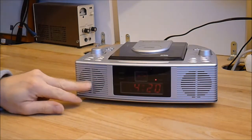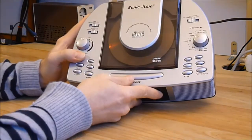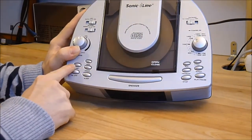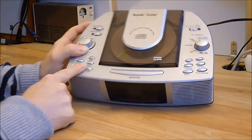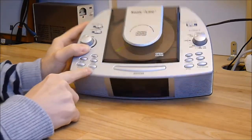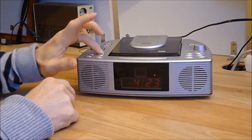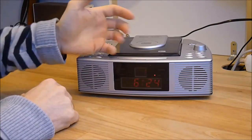You have two speakers, kind of. On the top, the snooze button, and the timer and clock settings. There is a design fail here: you can change the time just by pressing one button, so if you access the CD player and press the button, you will change your time.